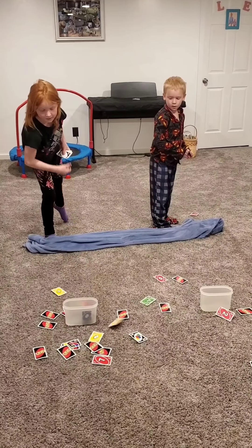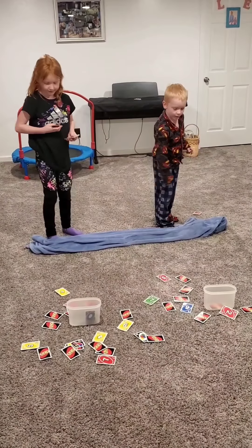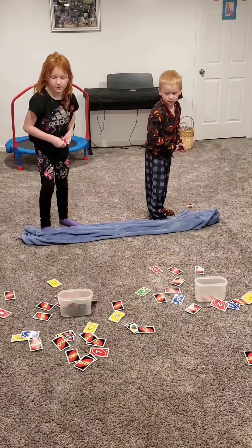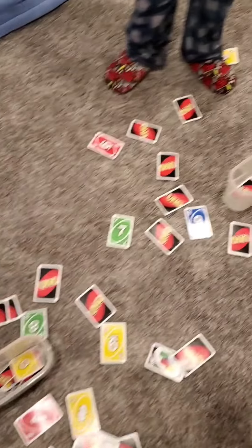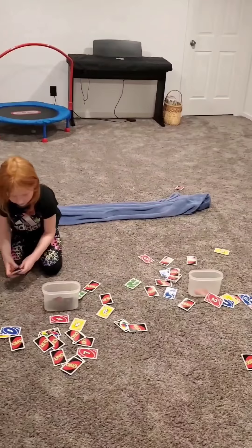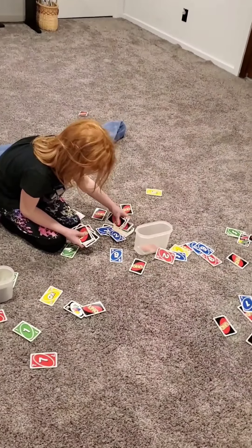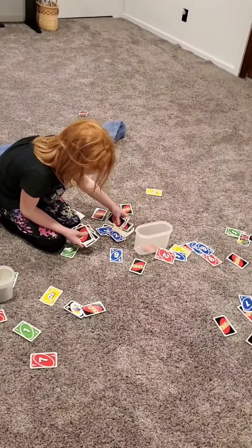One at a time — throwing one at a time, Leanna. Fifteen seconds in. Don't lean too far, no leaning over, just whip them. Use your wrist, flick your wrist. Come on, Lukey, you can do it! There's one — you got one! Twenty seconds left, one at a time, Lucas. Fifteen seconds. I might have a couple of cheaters! Five, four, three, two, one. I think Leanna has the most cards in that one, so Leanna wins that round.